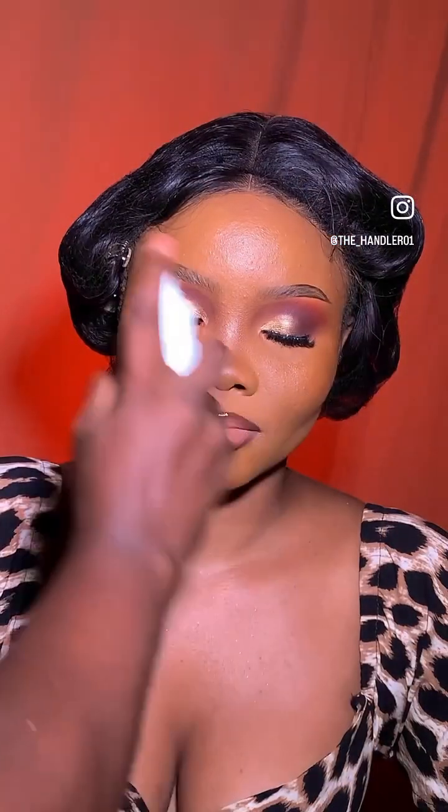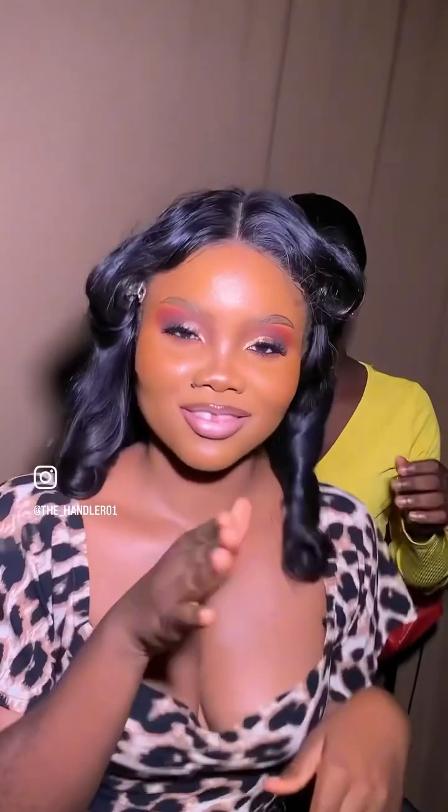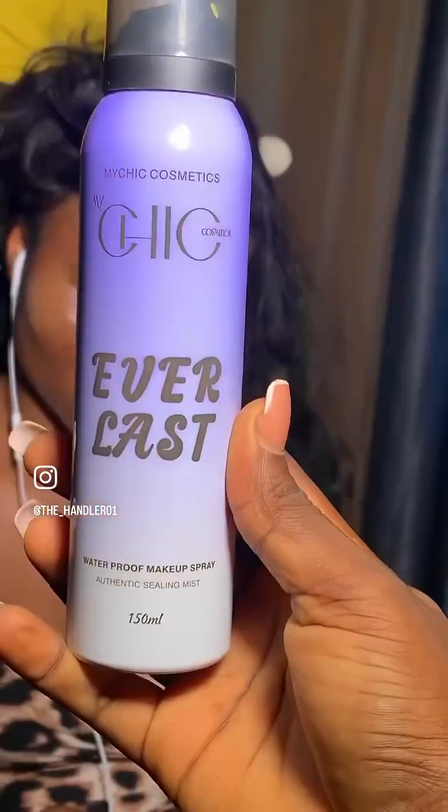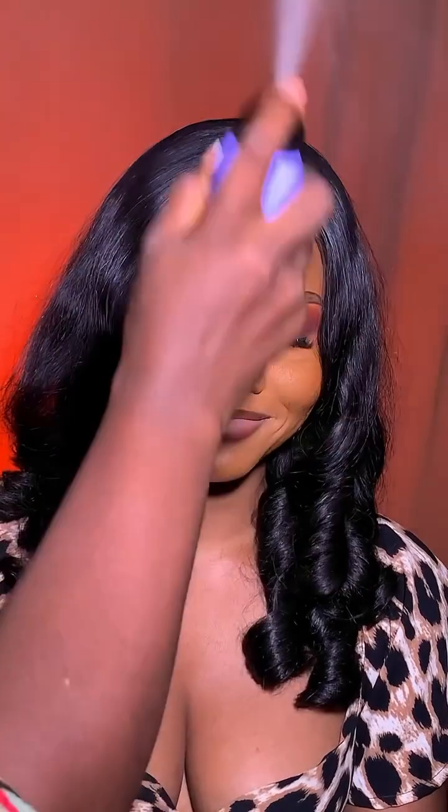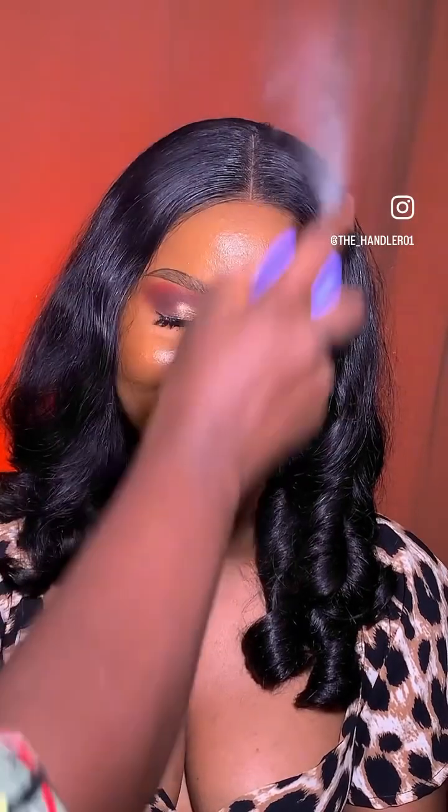Then we are giving it that setting spray touch — and excuse me, a little dance, because the handler handled you! This everlasting spray — I don't know if you saw the review, but this spray is non-transferable. Don't miss it at the fair. Just take out a minute and enjoy the after of this look.